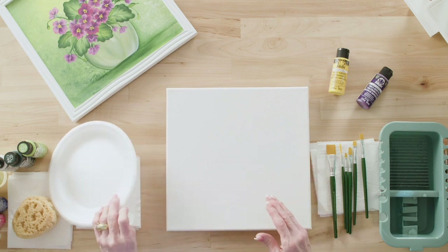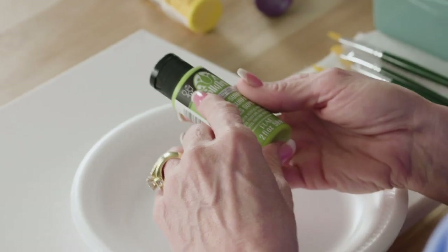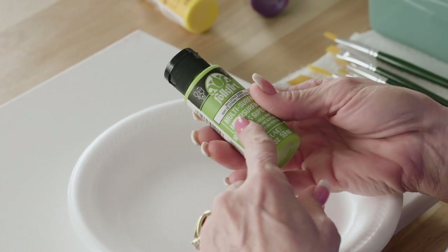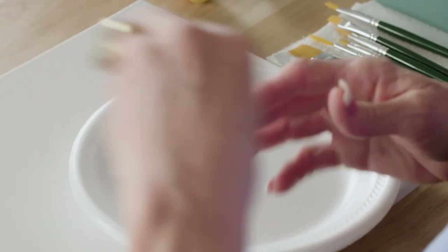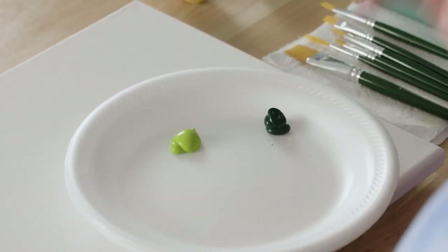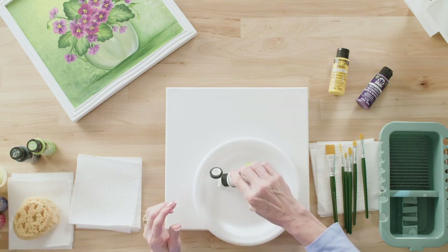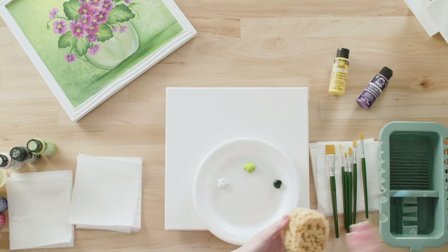We've got our wrapped 12-by-12 canvas and I'm going to use citrus. This is FolkArt paint — luscious, creamy, beautiful. When Plaid came out with multi-surface paint, Donna was extremely happy, because you can paint on ceramic, glass, wood, and a multitude of wonderful surfaces without changing your paint. And the wonderful thing is it has a sealer-like quality — when it dries it's really wonderful.